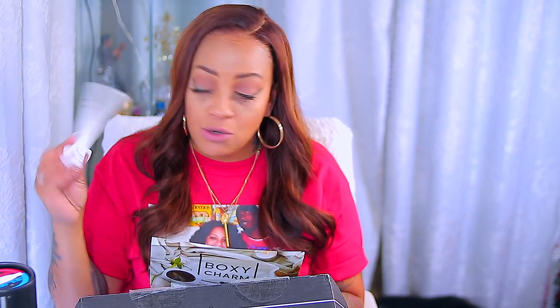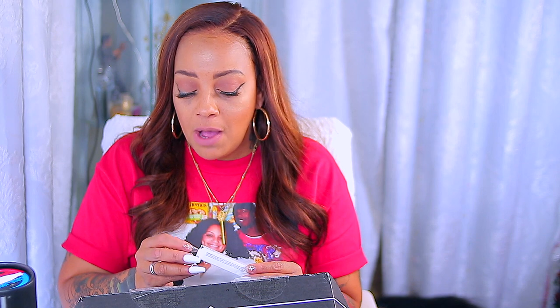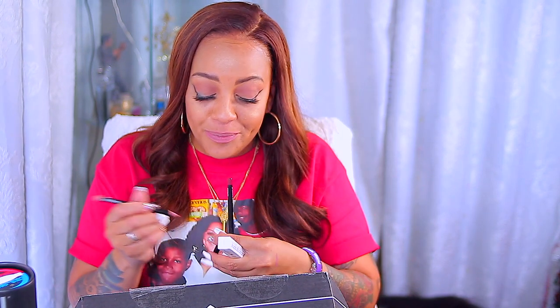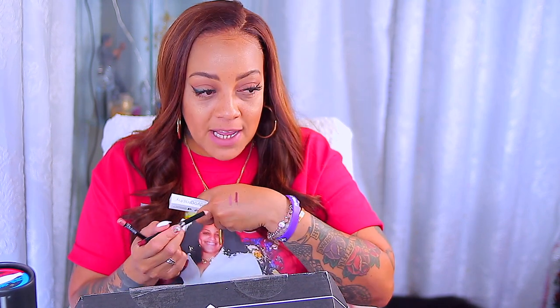Also in the box was a Tupac Lip Pencil by Bodyography — these are $28. The colors are pretty. I have the color Rosewood and Pouty. Pouty is definitely my color — kind of a mauve color. I'll definitely be using that one. Rosewood is like a plum color.